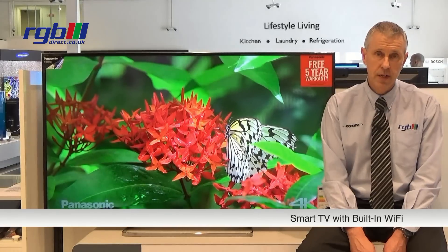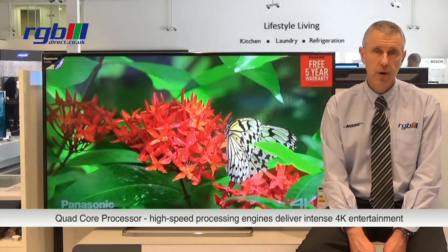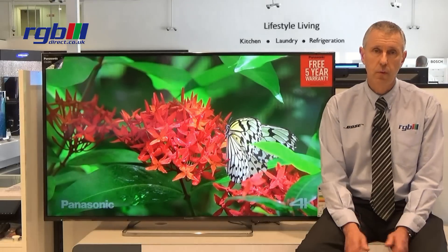Feature-wise, it is a smart television so it has built-in Wi-Fi and full web browsing, so you can connect to the internet. It uses a quad-core processor so it is quite quick for web browsing.